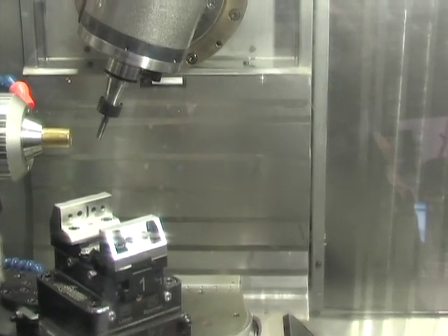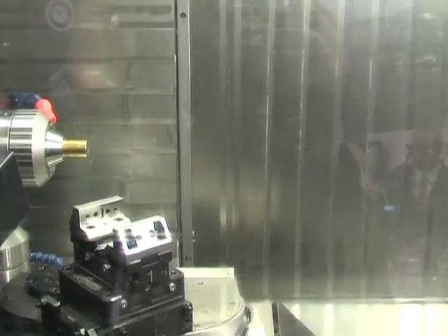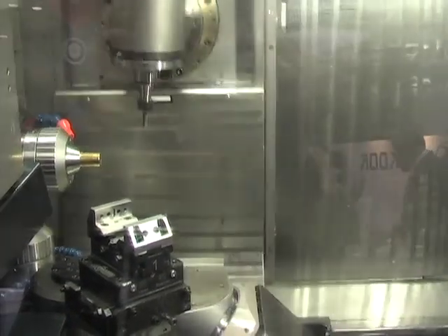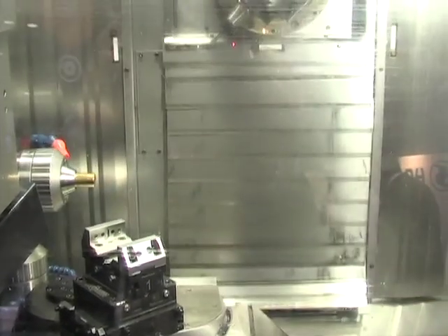Here you can see the dynamics of the machine with 5-axis milling. The full range of the B-axis. It's a linear drive machine, so it's very dynamic.